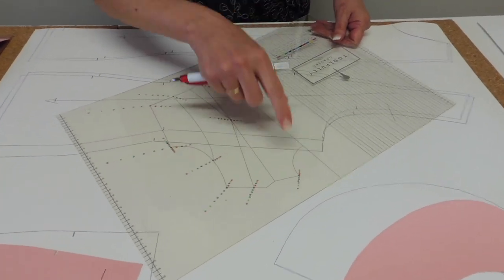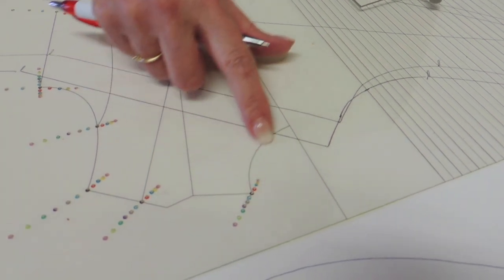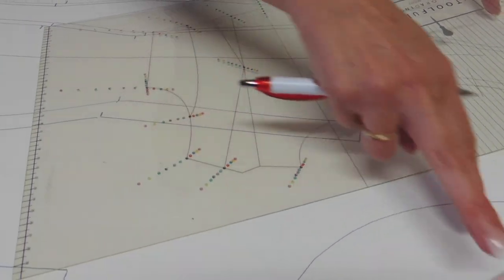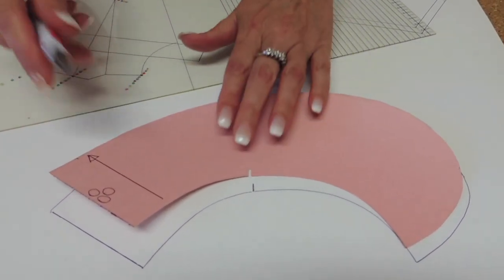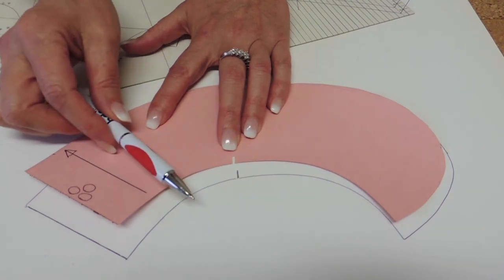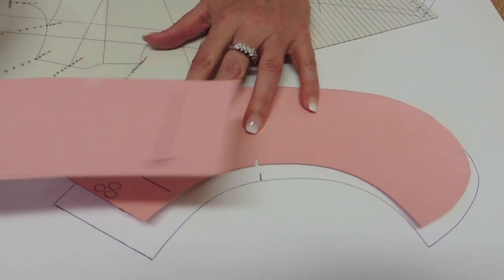If you are trying to learn the measurements for the grading, remember that the neck point is moving 0.2cm per size horizontal and 0.2cm per size vertical. The neck is going to grade about 3mm per size. This is half the front — one quarter of the bodice — and usually you have a half collar: half for the back, half for the front. So if I'm doing one size bigger, the back area should get longer by 0.3cm and the front should get 0.3cm. Doing two sizes bigger, the back gets 0.6cm and the front 0.6cm.